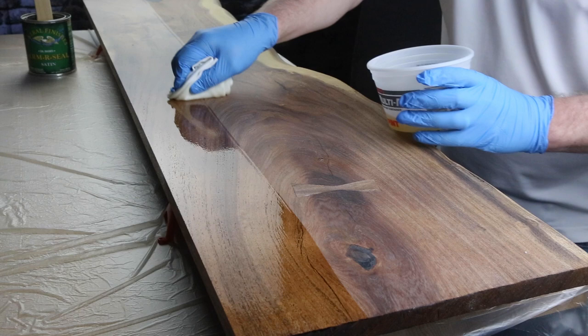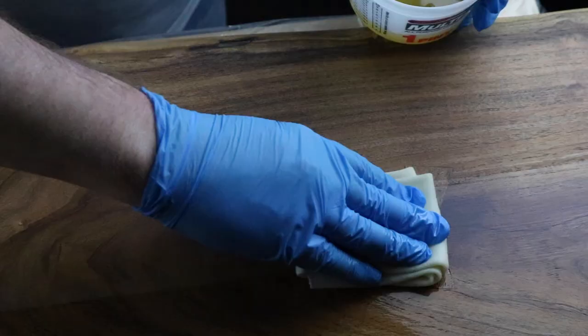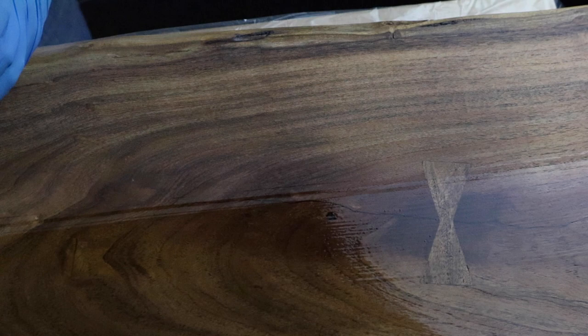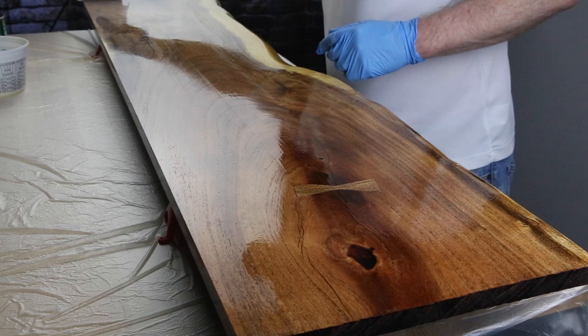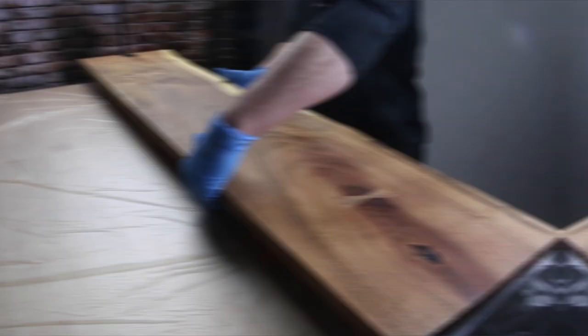Then you apply the next coat, doing exactly the same thing — let it dry, come back, give it a scuffing, and do another coat. It's probably not necessary to do more than four or five coats, but it's your project, your call — just apply coats until you're happy. Once that's dry, flip it over and make sure you finish the bottom side too, because it's important to keep the board balanced and sealed all the way around.